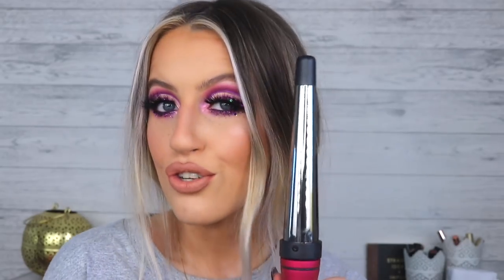Step number two, you're going to need a wand. Mine is absolutely covered in makeup — what is new? This is a Diva Professional styling 19 to 32 millimeter wand. This is the only thing I curl my hair with. Wand is ready, let's turn this on and not burn ourselves. I don't really care for brushing my hair — I did that before I put it in the plait. You don't want to do it after the plait because it's just going to make your hair look Hagrid-like. That's not the vibe I'm going for today.